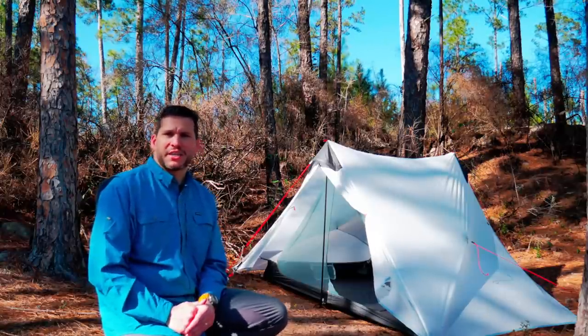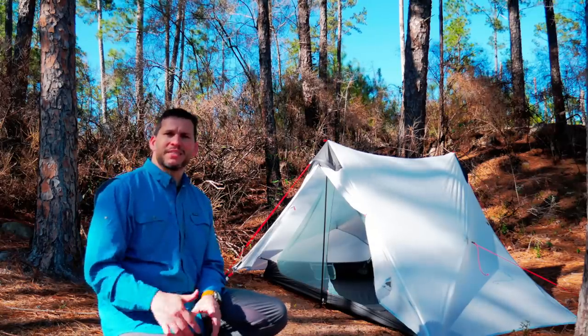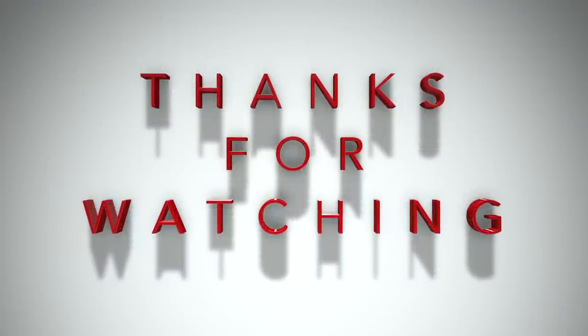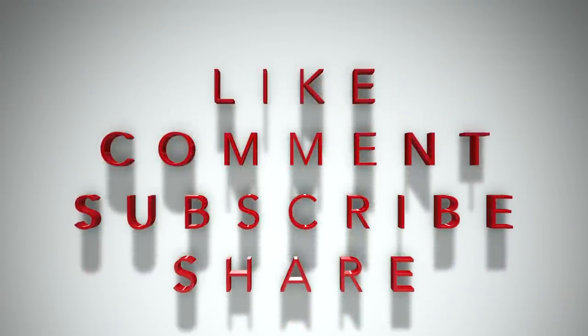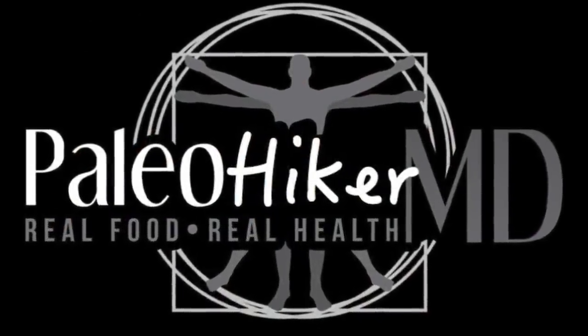As always, guys, I appreciate you checking out the Paleo Hiker MD. Make sure you leave comments down below and let me know what you think. Stay tuned for more videos soon. Thanks, guys — we'll see you next time.